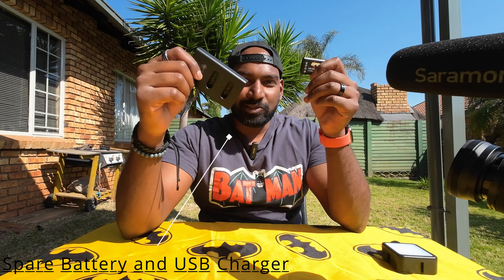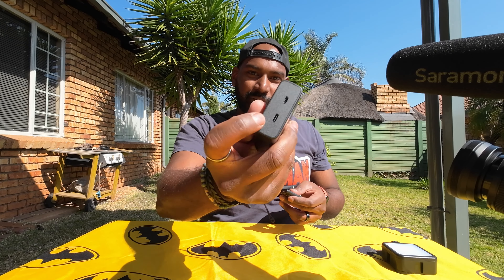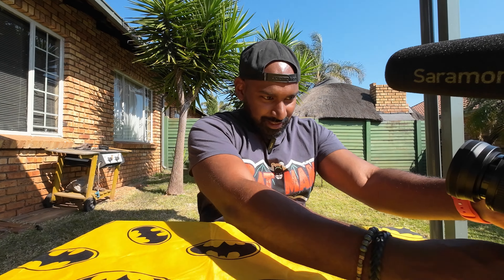Next accessory is a spare battery and battery charger. A third-party one is about a third of the price, and I also managed to get a USB charger that charges with both USB-C and Micro USB.